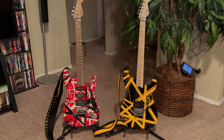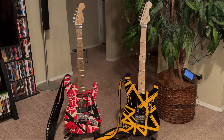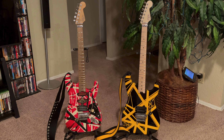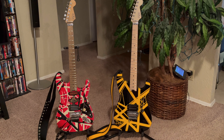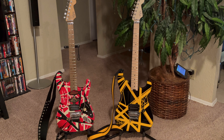Hey guys, just coming at you with another video. This video is going to center around the upgrades I've done to these two guitars. Back in June I got the EVH Frankie, and in July I got the EVH Stripe Series black and yellow Bumblebee.